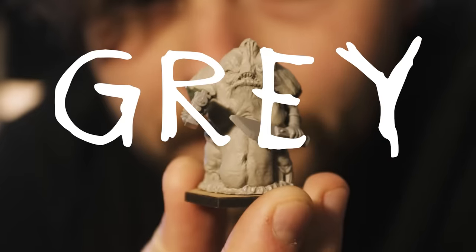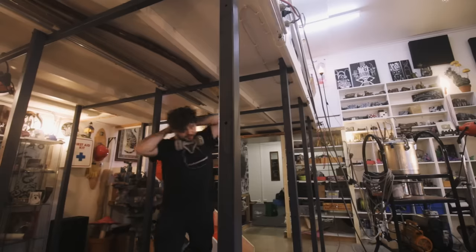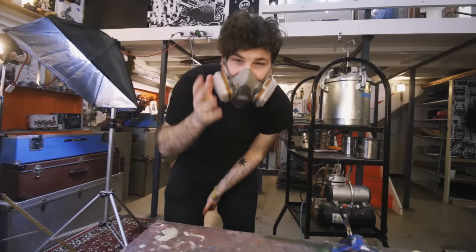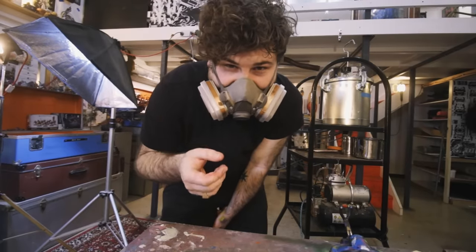I've always painted miniatures kind of wrong — wrong colours, wrong techniques, wrong style. I worked out that I'd never be the best at painting, so I should just paint differently.